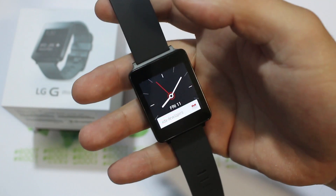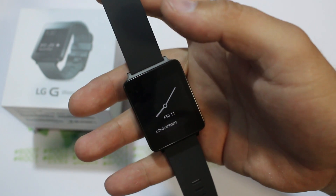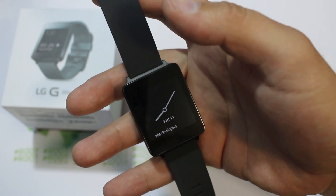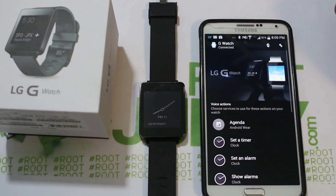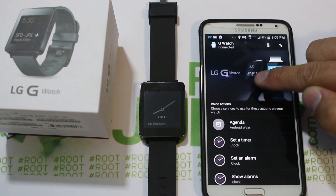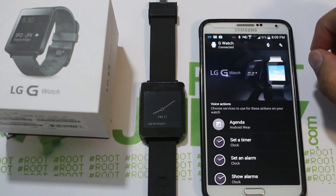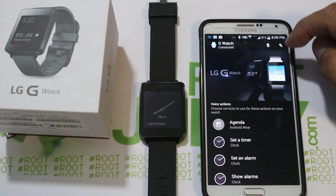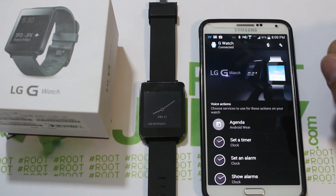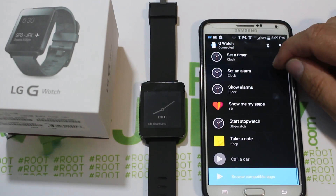Now I'm going to show you the interface on the phone and how it connects. This is the Android Wear application. It actually says LG G Watch on the banner up top, because it just knows when it connects. Basically, you turn on Bluetooth on your device and it'll walk you through connecting to the device right when you start the application — very simple to connect. Then it'll show this banner with all of the option buttons down here.